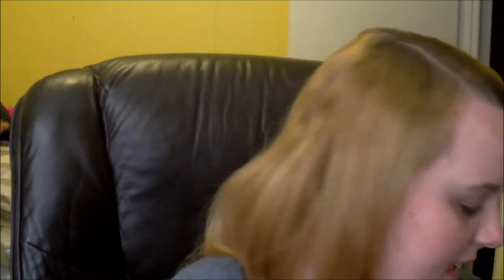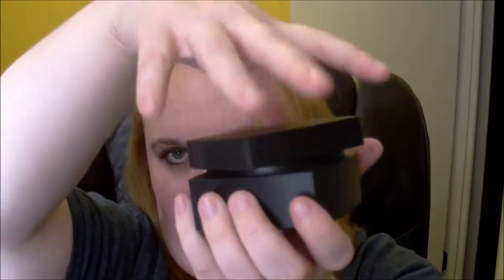Next thing is the high definition powder. I opened this earlier when I got it and I couldn't figure out how to open it at first because it spins. It comes with a little poofy — I'm not going to pull open the tab because it'll go everywhere. It's just white powder and the poof is super super soft.